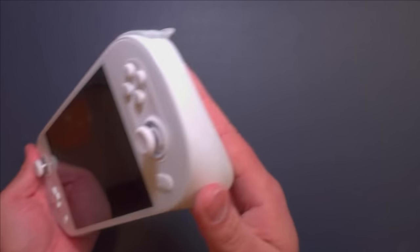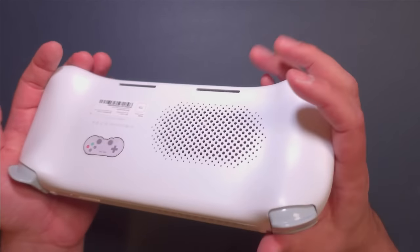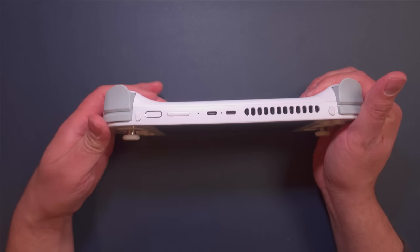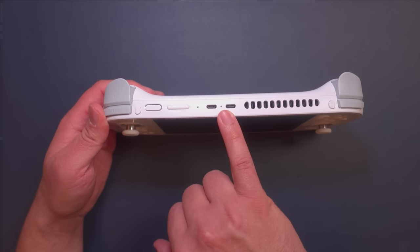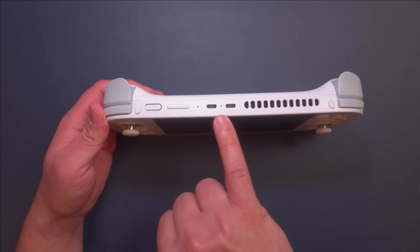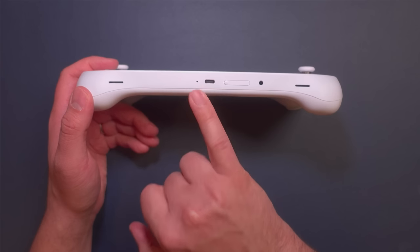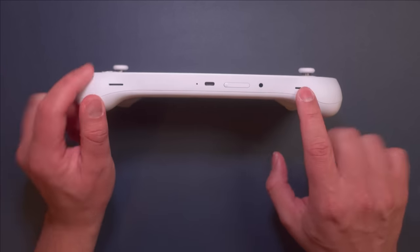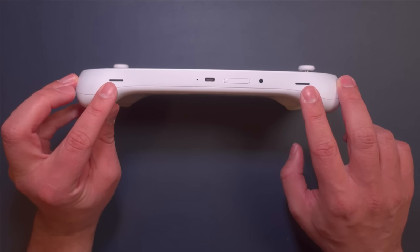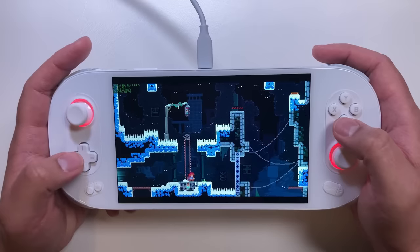Aya Neo hasn't skimped on anything for the Neo 2, and the ports are just another example of that. Starting at the top from left to right: there's a fingerprint sensor, volume rocker, a microphone, two USB-C ports sandwiching the power LED, and the fan exhaust vent. On the bottom, there's another microphone, a third USB-C port, a slot for an SD card, and a headphone jack. The speakers are also on the bottom, and while I would have preferred front-firing speakers, the audio on the Neo 2 was impressive to say the least.